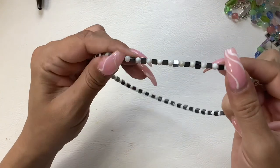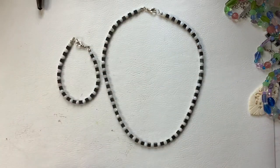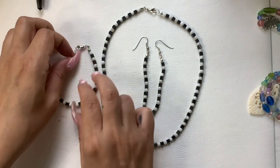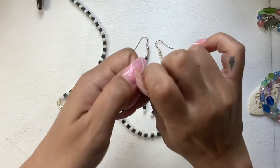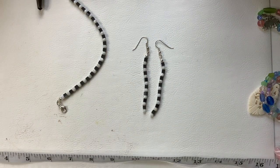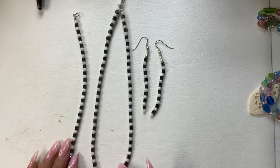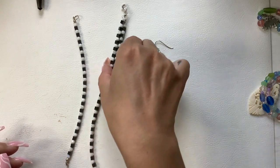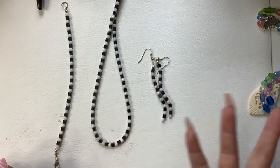Then we have a set here — hematite and I think mother of pearl beads. We have the necklace, the bracelet, and the earrings. The bracelet measures seven and a half inches, the necklace measures seventeen and a half inches, and the dangle on the earrings measures three inches. I'll price them separately — eight on the necklace, six on the bracelet, five on the earrings. If you want all three, I'll give you a couple bucks off.